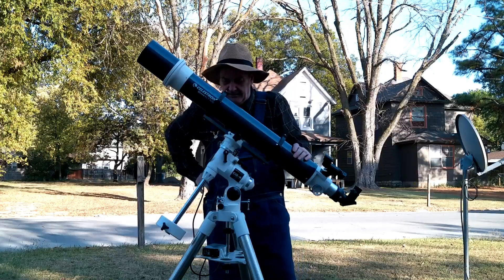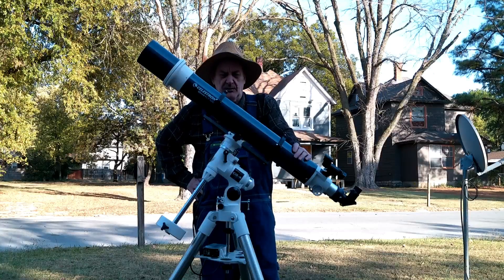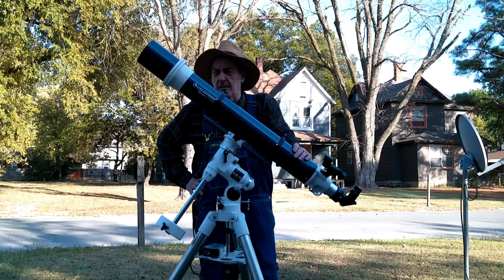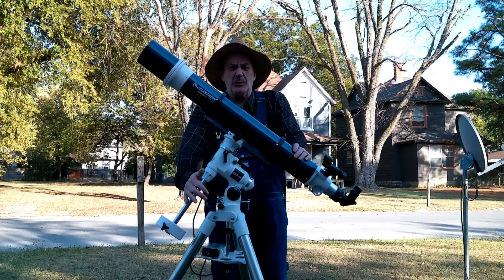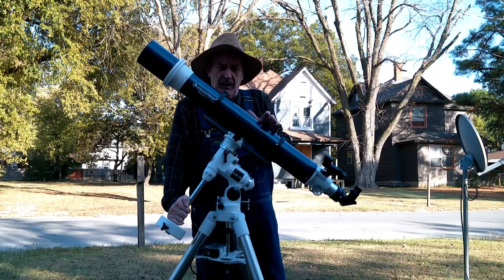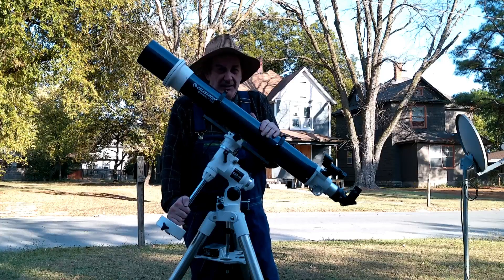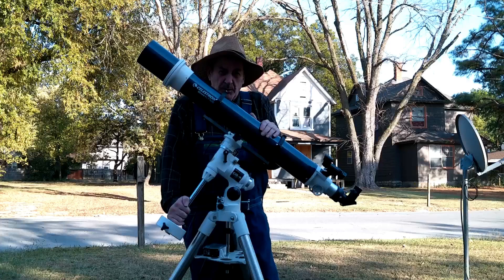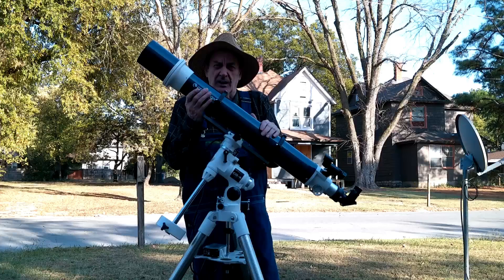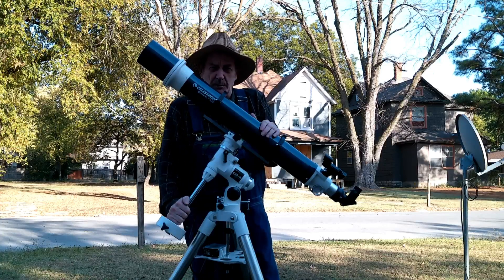That's about all I have to say about this. I've used it for visual work as well as photographic work and it works pretty well. When you subtract $400 for the mount, you're paying $200 just for the tube and accessories — that's awful cheap. I found very few to no reviews on YouTube on this thing, so it may not be a big seller, possibly because it's so big.